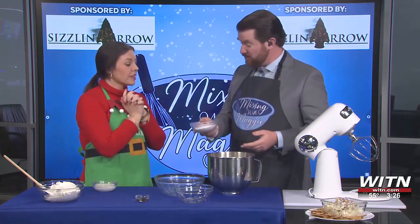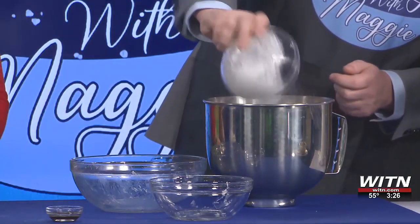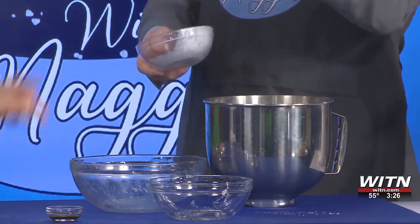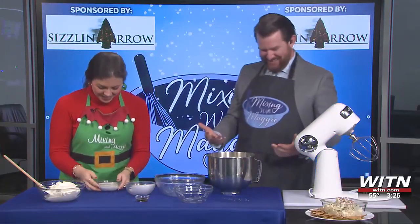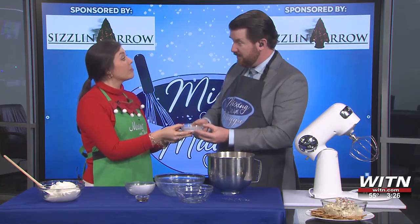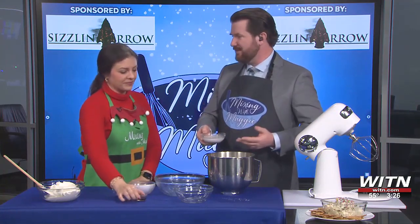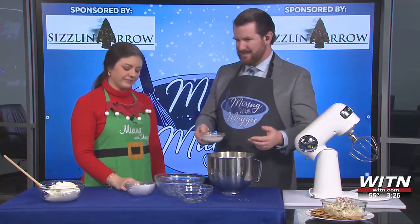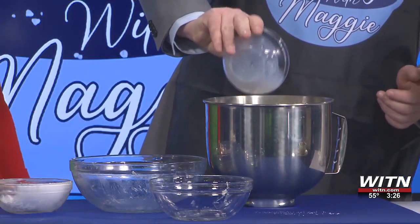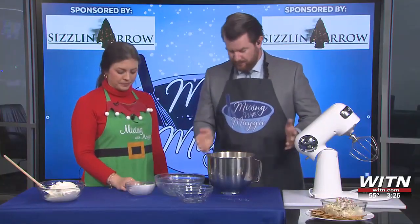Nothing like powdered sugar — you can just see the dust cloud. Here we have a quarter cup of whole milk, whatever milk you prefer, whatever you've got in your fridge. And a teaspoon of vanilla extract. It has the color of syrup but the consistency of water. I always love the smell of vanilla — maybe you could get that as a candle for the house. So this Cool Whip, we're actually going to put this in last and start mixing the rest first.